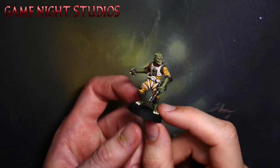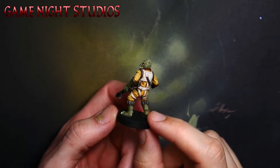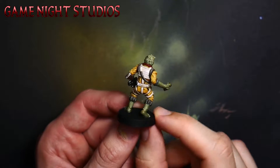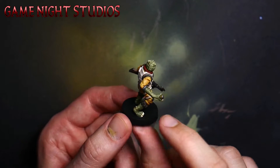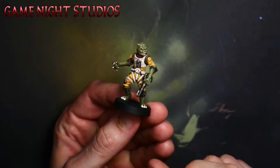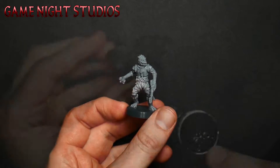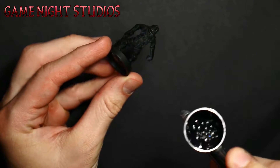Welcome to the Game Night Studios channel. I try to put out useful mini painting tutorials that aren't 30 minutes long. This video is just going to be over the overall process I go through when I paint a mini. Situationally I may switch it up if I'm using contrast paints or something, but for the most part this is the fastest and easiest method I've found. I'll go over specific techniques in future videos.